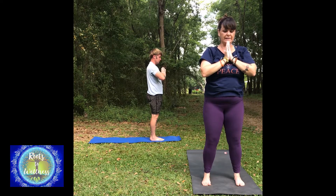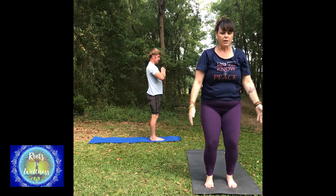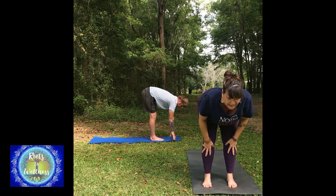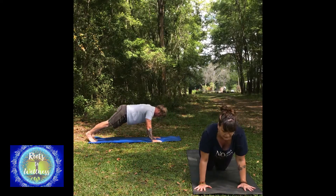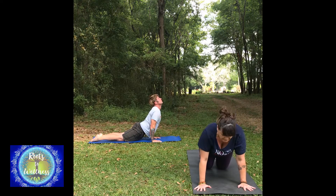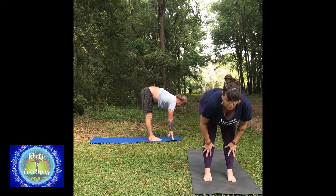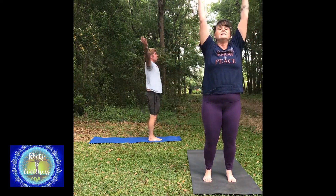One more version — that was a classical sun salutation. Now we'll do another form, Sun A, more in the power yoga style. Reach your arms up overhead, forward fold, lift halfway — turning on the back body, stretching the hands straight, flat back. Step back to your plank or knees down. Take chaturanga, upward dog or cobra, downward dog, upward dog, downward dog. Exhale, step or jump through your hands. Take a halfway lift, inhale. Forward fold. Reach all the way up, inhale. Hands to prayer.